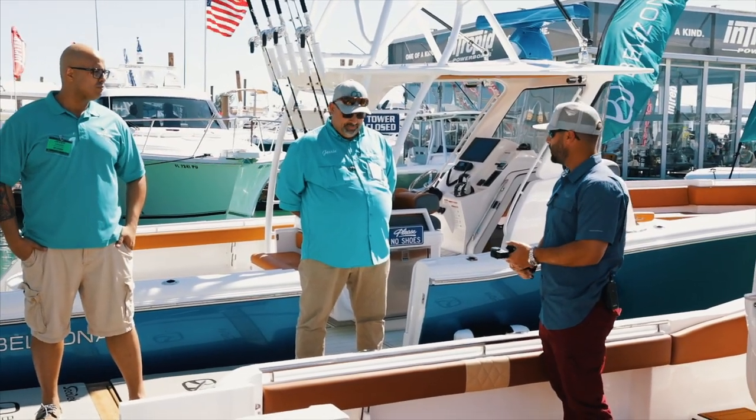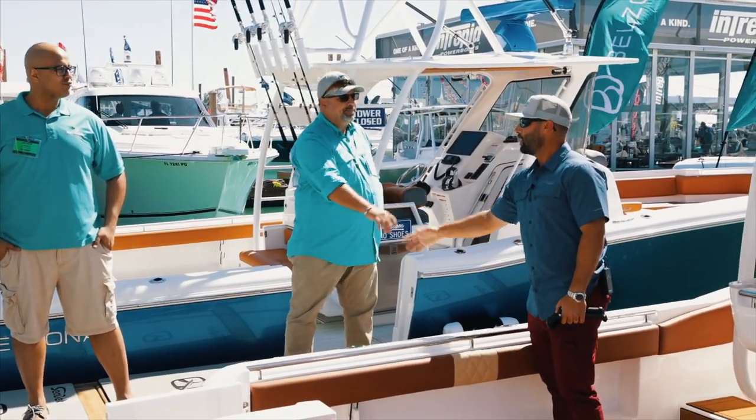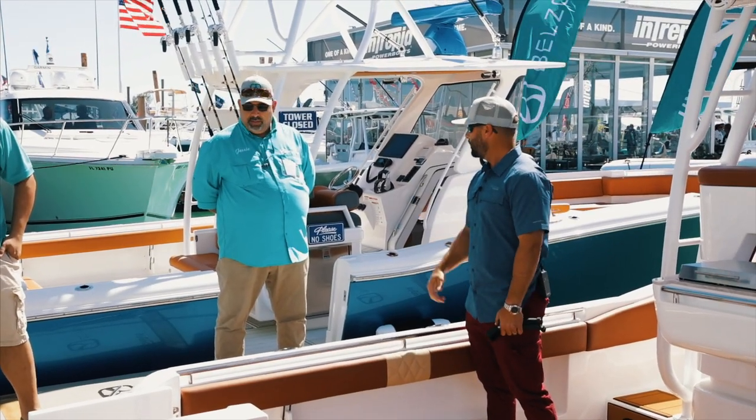Come check out the new 40 Bell Zona with Jesse. If you want to tell us a little bit, walk us through if you'd like.